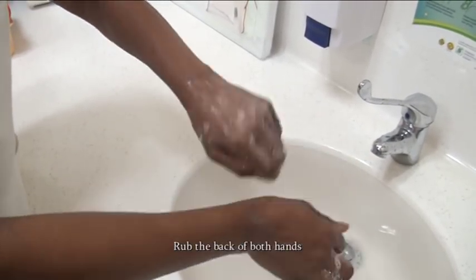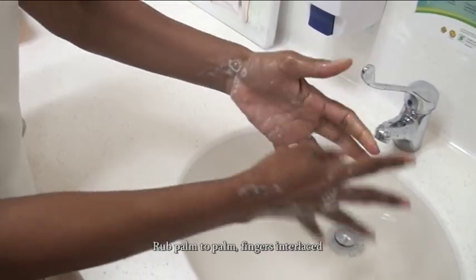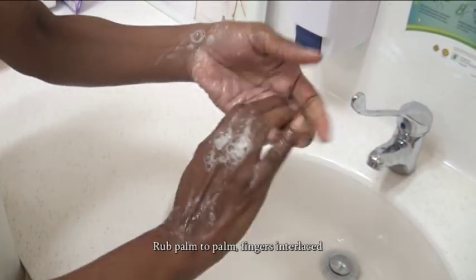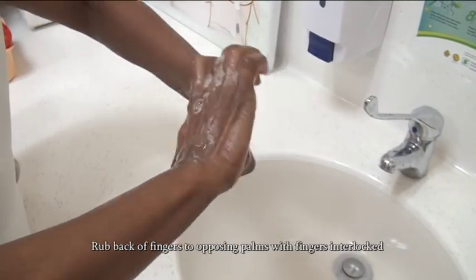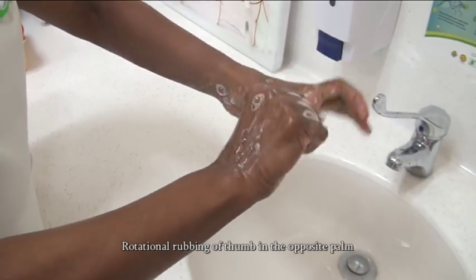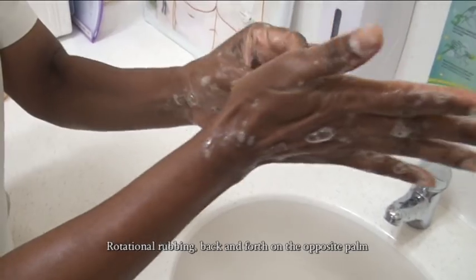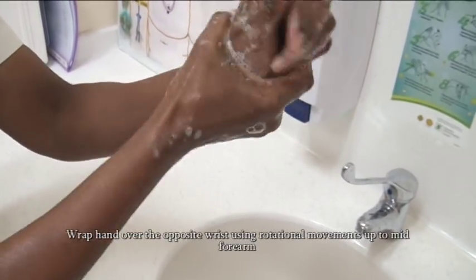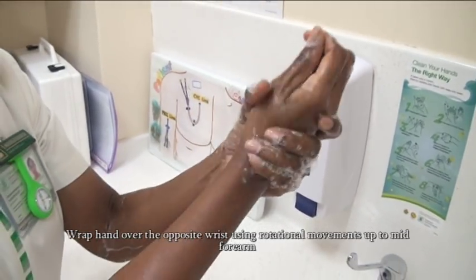Rub the back of both hands. Rub palm to palm with fingers interlaced. Rub back of fingers to opposing palm with fingers interlocked. Rotational rubbing of thumb in the opposite palm. Rotational rubbing back and forth on the opposite palm.